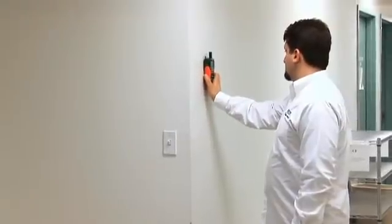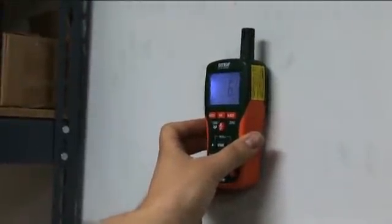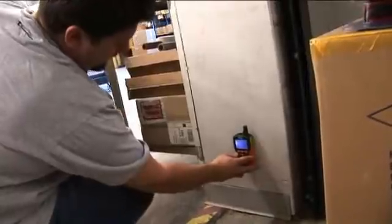The MO290 and MO295 use a non-destructive pinless design to quickly indicate moisture content in wood and other building materials without damaging the surface.